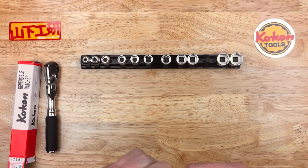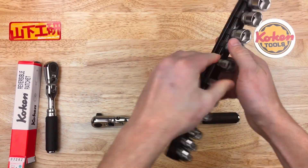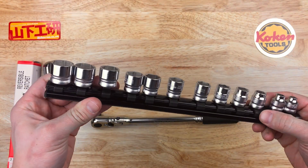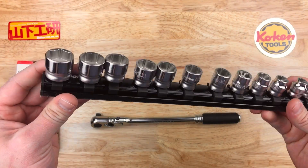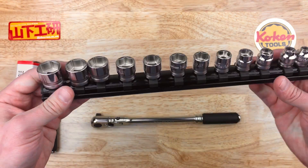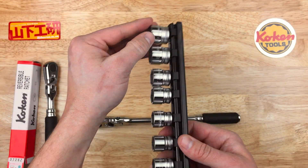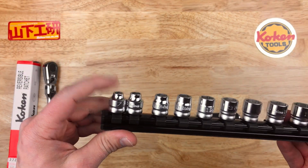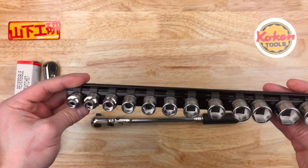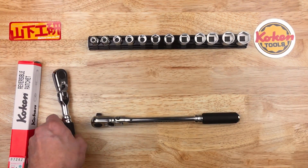So that is cool. This is the Koken Zeal 3/8" series rail. These rails are very nice — I really like Koken's rails. This is a nice set going up to 19mm and down to 7mm for the 3/8" drive.